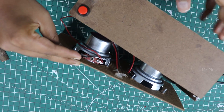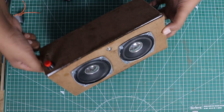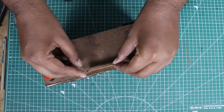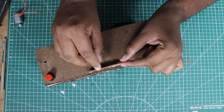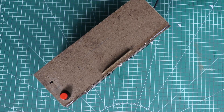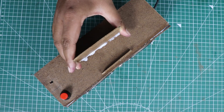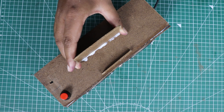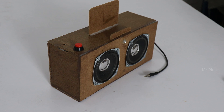We are ready to put together the portable speaker. We will put a stand on the top and cut the pin. We will mount the speaker on the top for a perfect portable speaker build.